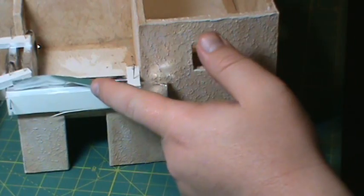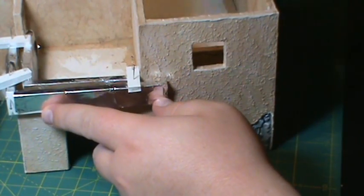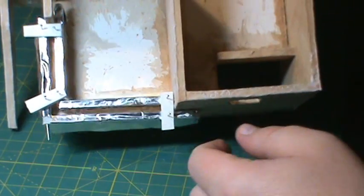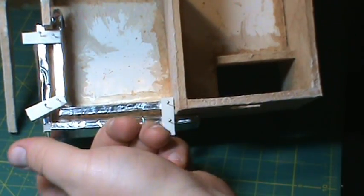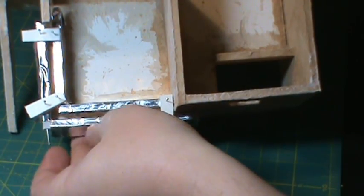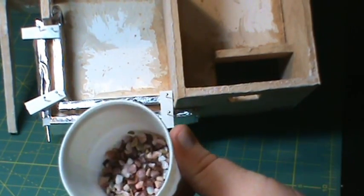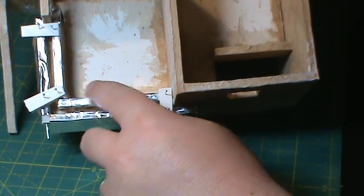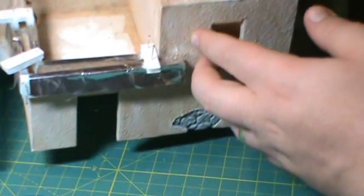All this is, is some scrap foam core. I folded some aluminum foil over it - I just cut four pieces and it sits around each side of the wall. These sit down on the floor. I've got them pinned together with some supports. It's wrapped around everything with aluminum foil, shiny side up, so the glue won't stick to that very much.